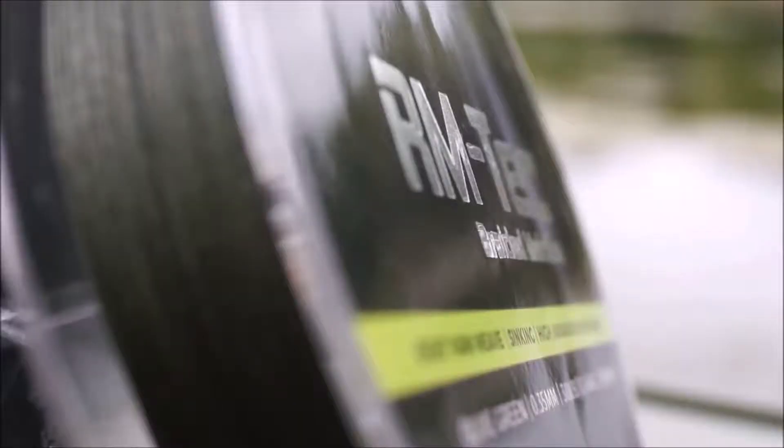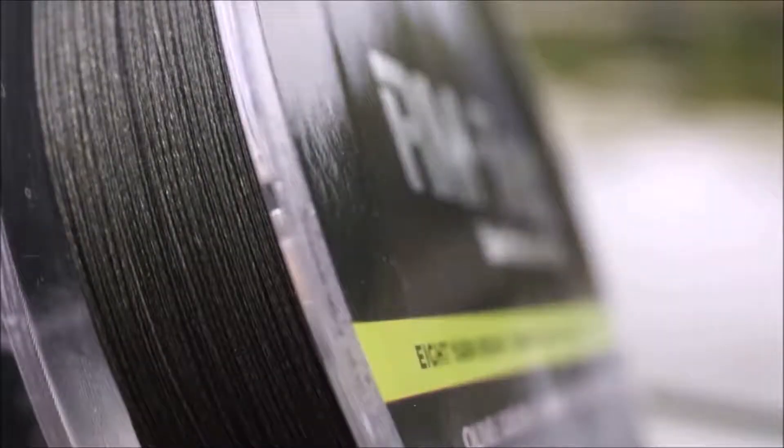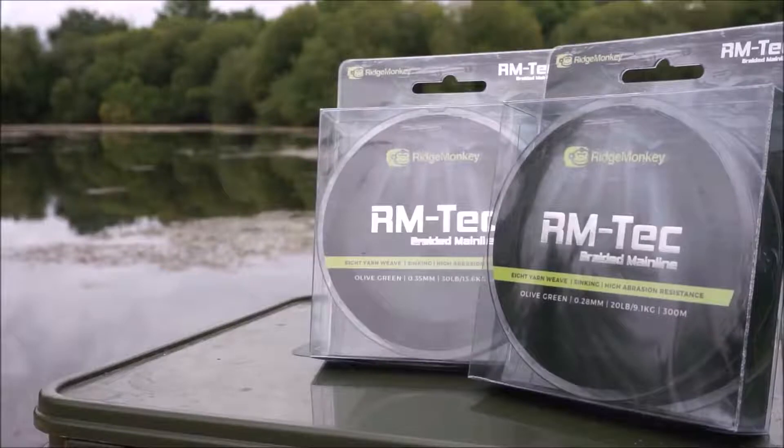A quick video today to introduce you to the newest release in the RM Tech range, which is the braided mainline. It's a lovely eight yarn weave in a nice unobtrusive olive green color.